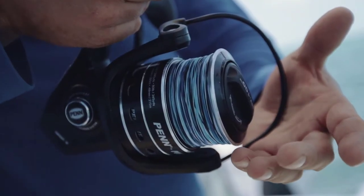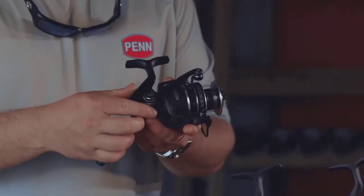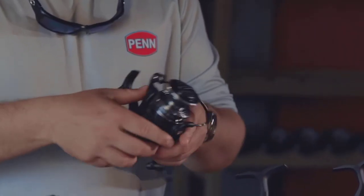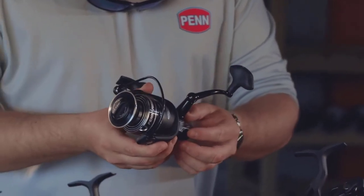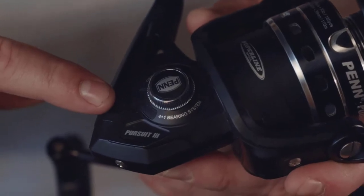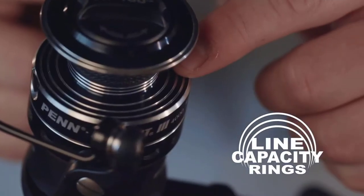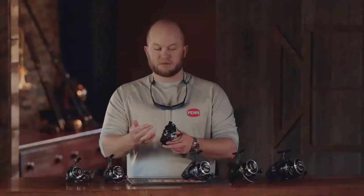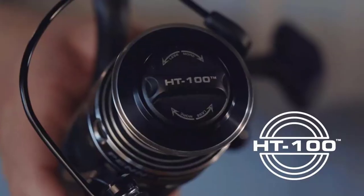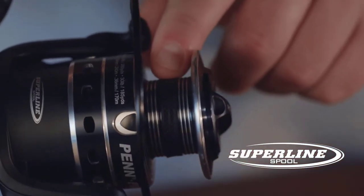Overall we've kept a lot of the same features from the previous generation. We have a corrosion-resistant graphite body and rotor, with a metal side plate to ensure the gears stay in precise alignment. We have a 4 plus 1 bearing system, with two bearings on the main gear and two bearings on the pinion gear. We have a double anodized spool with line capacity rings, and some exciting new features including the HT100 carbon fiber drag washers, as well as the super line gasket.